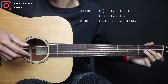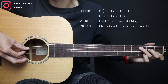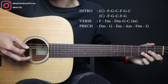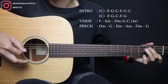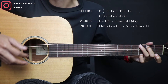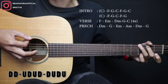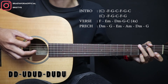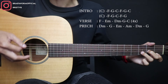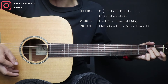Nah, setelah itu masuk ke pre-chorus ya. Nah, ini di balikan terakhir C-nya, itu petikannya ga-ga-wa-ga-tu-wa-ga, dua open. Terus masuk ke pre-chorus. Pre-chorus-nya itu chord-nya D minor, terus ke G, E minor, A minor, D minor, terus ke G. Nah, di sini genjrengan. Untuk genjrengannya itu bisa ya? Langsung kita mainkan. Mungkinkah, semua yang.